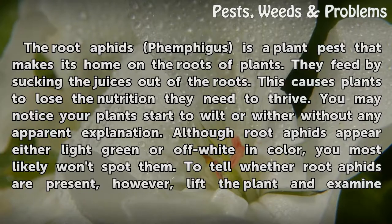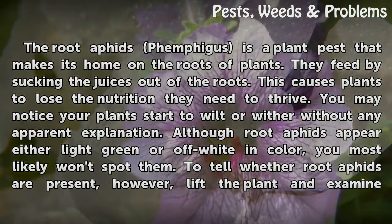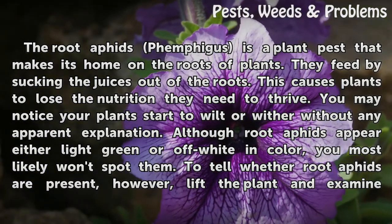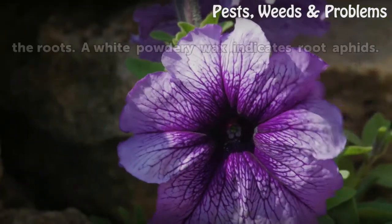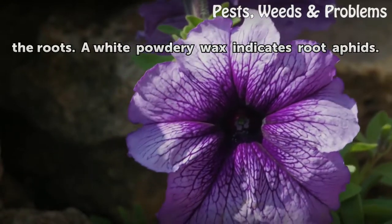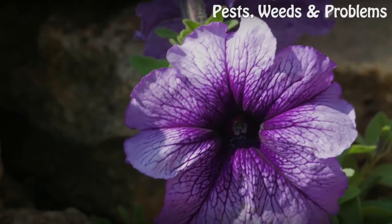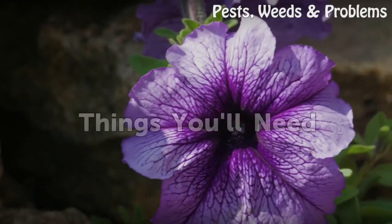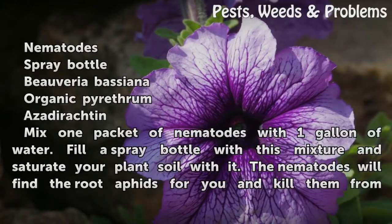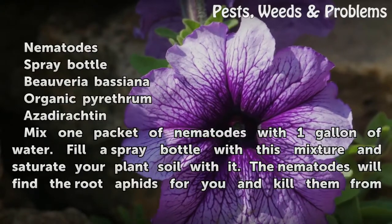You may notice your plants start to wilt or wither without any apparent explanation. Although root aphids appear either light green or off-white in color, you most likely won't spot them. To tell whether root aphids are present, lift the plant and examine the roots — a white powdery wax indicates root aphids. Things you'll need: nematodes, spray bottle, Beauveria bassiana, organic pyrethrum, and azadirachtin.